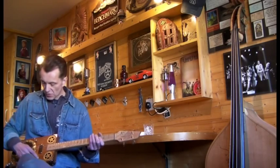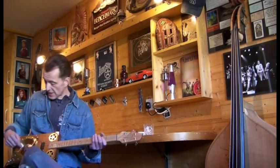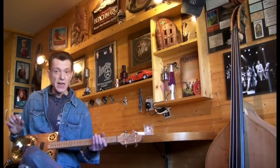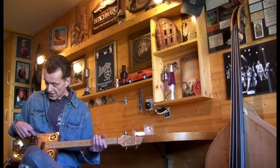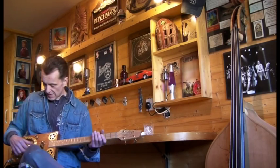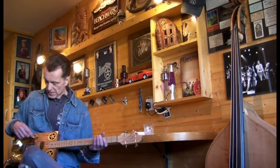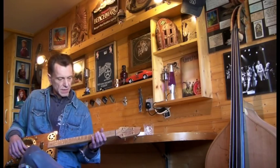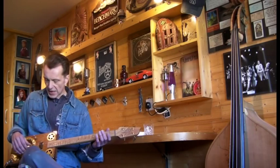And then with a flick of the switch you get the humbucker and the piezo. As you probably know, piezo is really highly sensitive, so the first thing I normally do is start with the tone down, and just crank it up a bit. That gives a lovely tone.